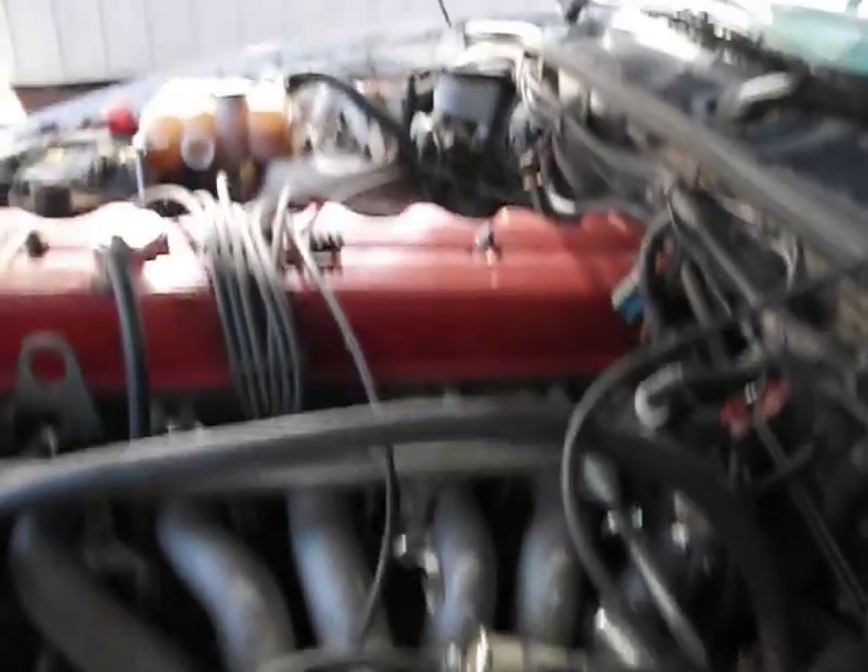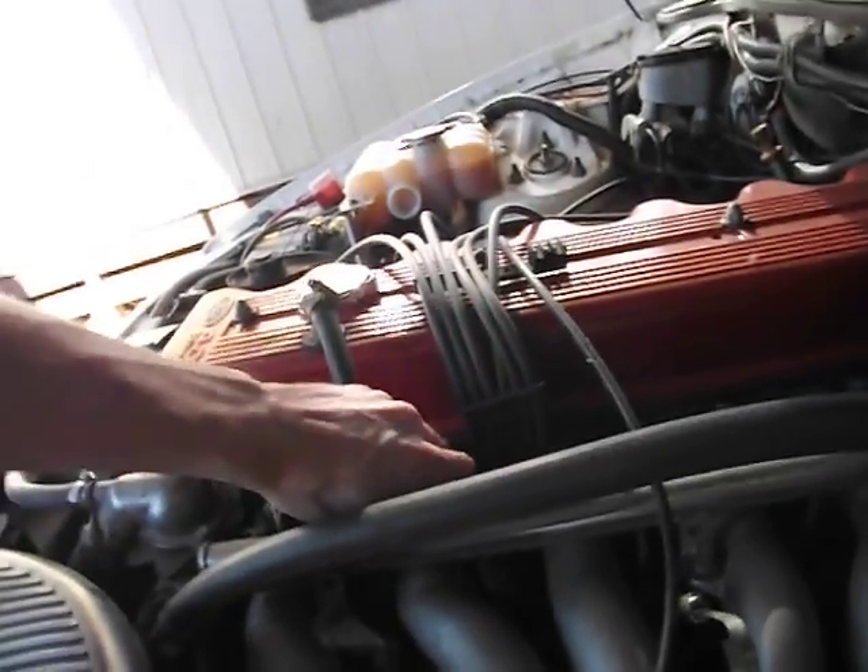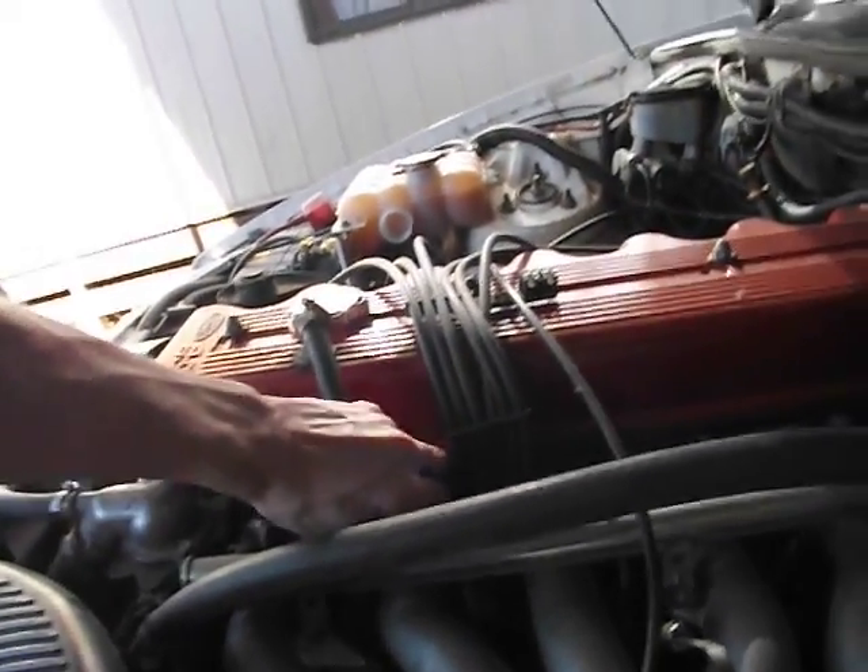Some ECUs have this feature where you can put it in a diagnosis mode. However, that's a dead miss. See, it's made a little difference.